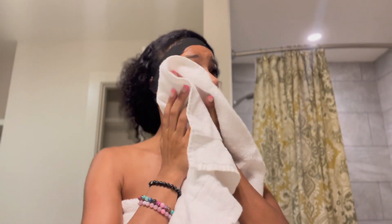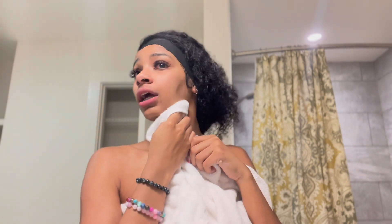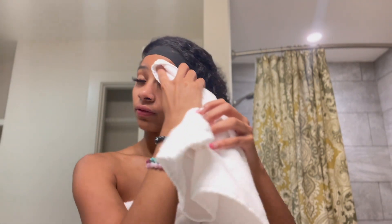My hair is just in the way — I should put on a bonnet, but it's okay because it's like 1 AM and I'm tired. After I get done washing my face, I just pat dry it with a towel. I don't use the same towels for my body and my face — I always use different towels.